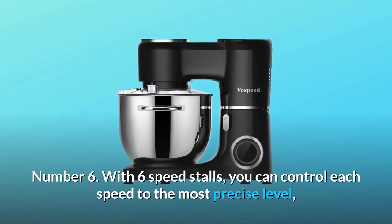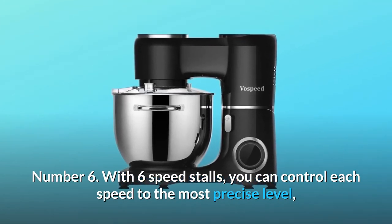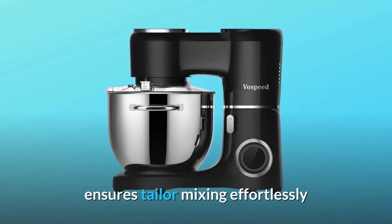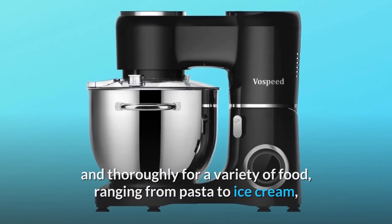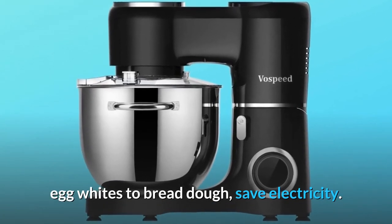Number 6: With 6 speed settings, you can control each speed to the most precise level. Ensures thorough and tailored mixing effortlessly for a variety of food, ranging from pasta to ice cream, egg whites to bread dough — and saves electricity.